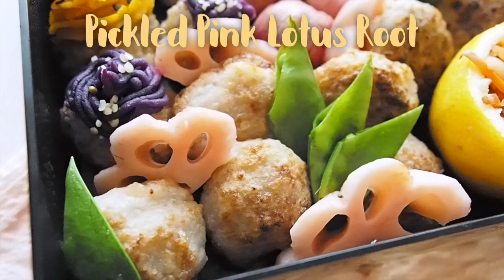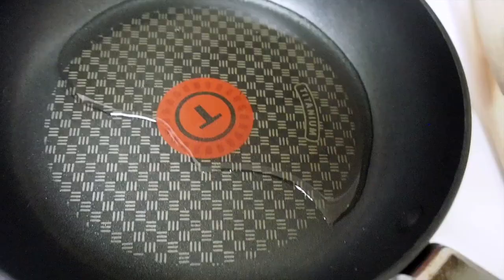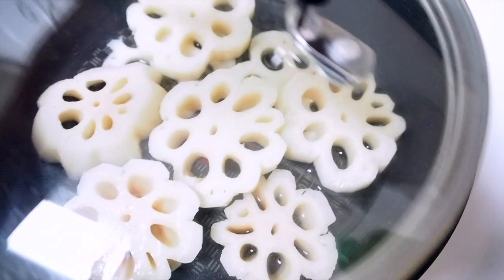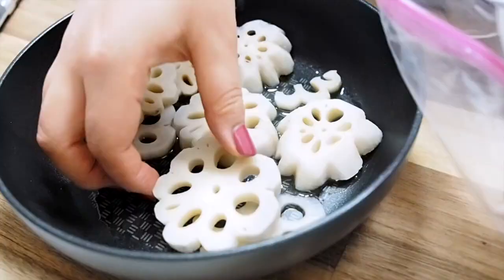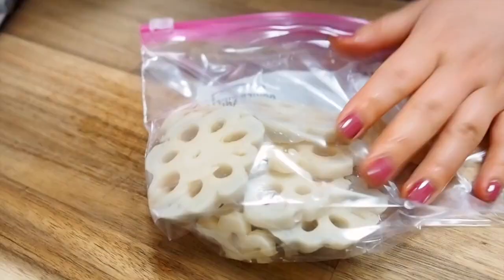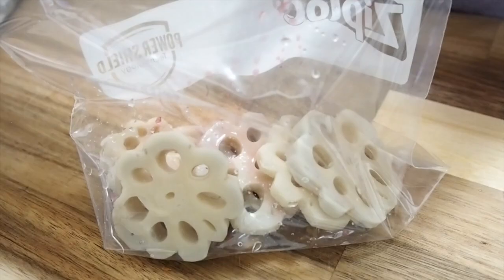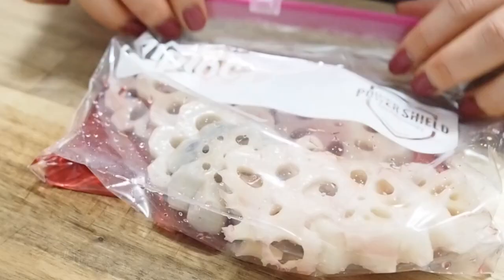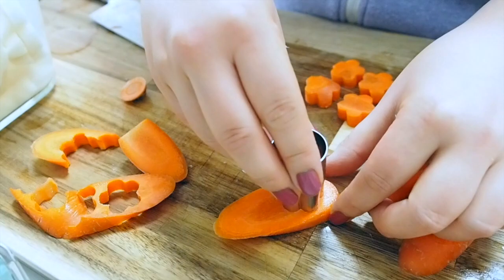I used half of the lotus root flowers for nishime, and I'm using the other half to make pickled pink flowers. In a pan, I'm adding a splash of sake and the lotus root flowers, covering with a lid and cooking over low heat. This method is crossed between boiling and steaming — it cooks really fast. Once they're cooked and completely cooled down, I'm going to pickle them with ume plum vinegar, which is very salty vinegar. I'm sucking all the air out of the bag so the small amount of vinegar distributes over all the ingredients, then resting this in the fridge.